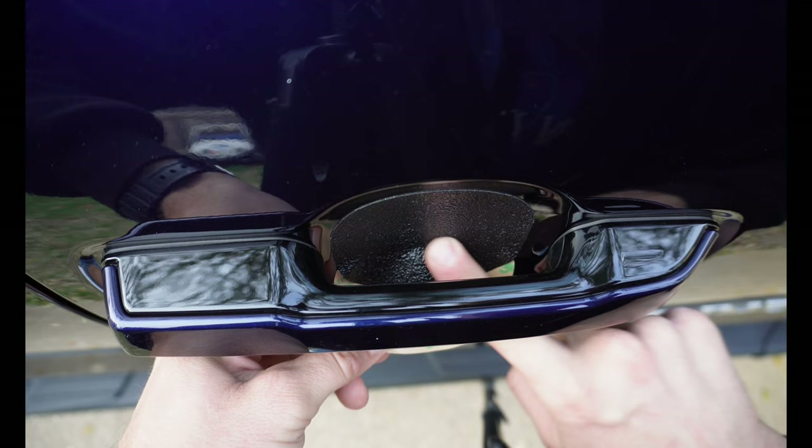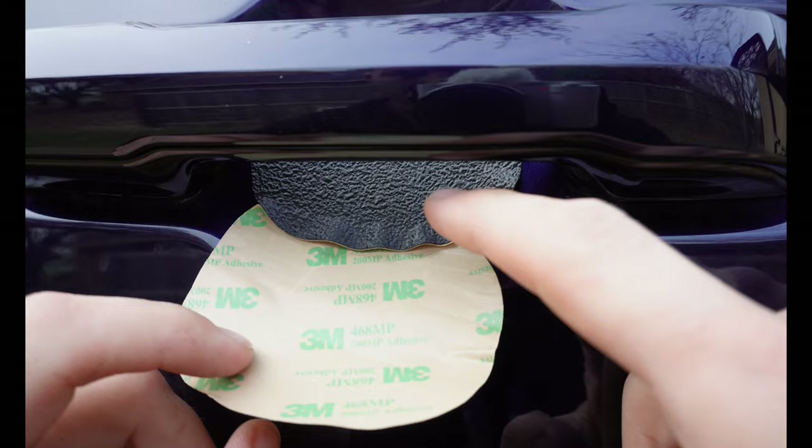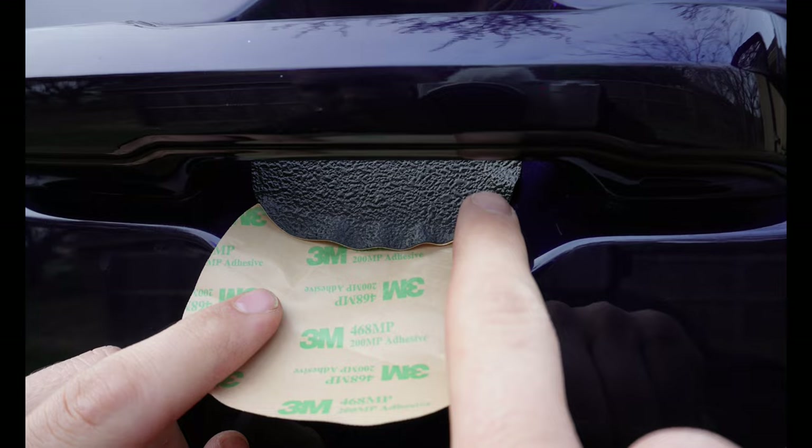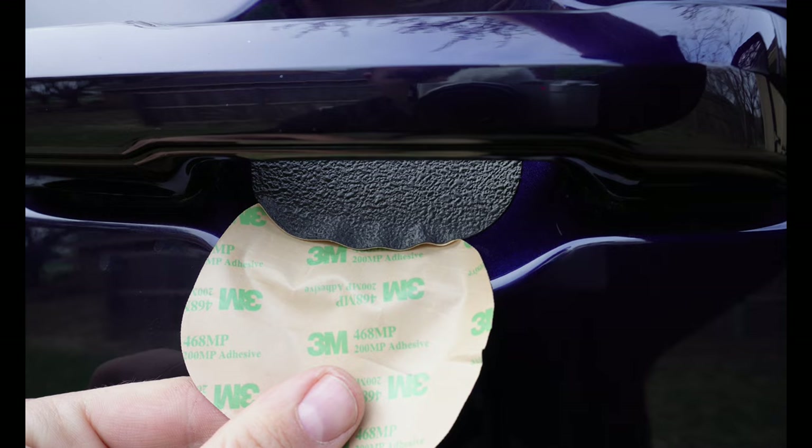If you pull the backing too fast at this point you'll definitely get some bubbles or wrinkles on the edge that you won't be able to get out. Once you get towards the bottom you've got to be really careful — this is where you're most likely to get bubbles and wrinkles. Go ahead and take care of those, going very slow and applying a lot of pressure during this portion.